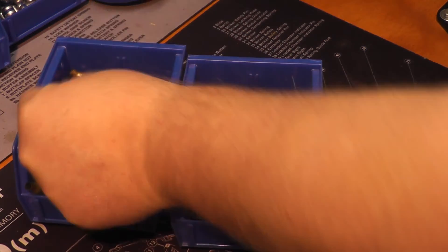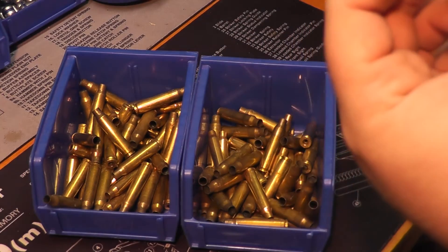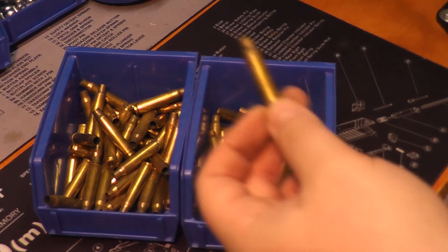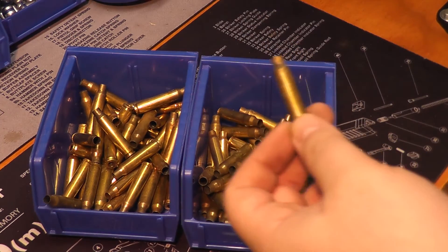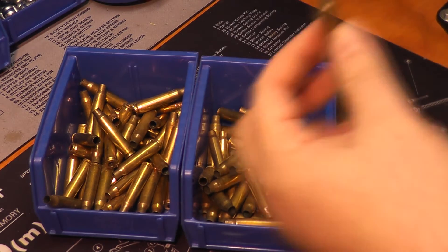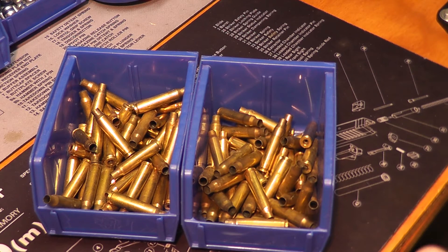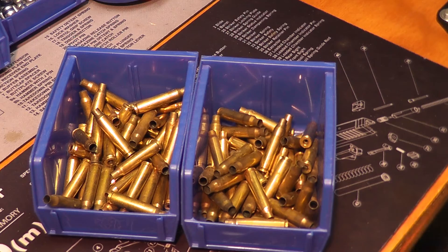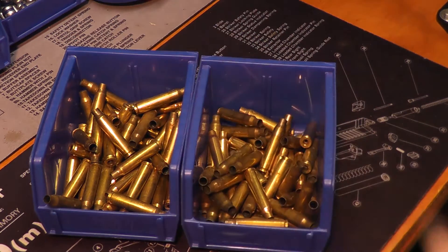Quick recommendation: if you're ever looking for brass — especially 223, 556, or 40 caliber — if you belong to a local gun club that has an outdoor range, check to see if they allow local police departments to use the range for qualification and trigger time. If they do, get there as they're finishing up or the next day and let your inner brass rat shine, because cops doing qualifications don't pick up their brass.